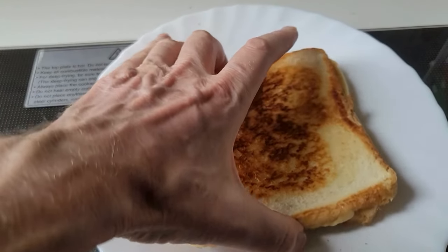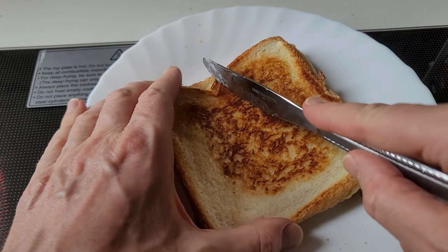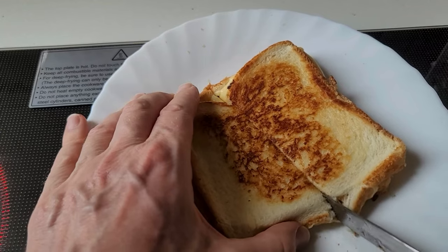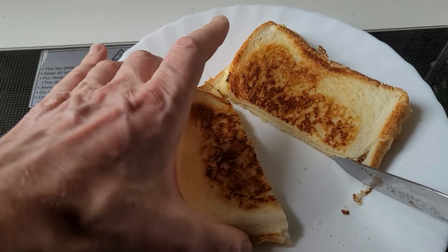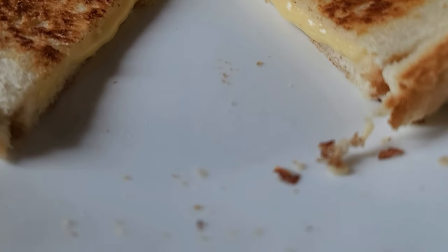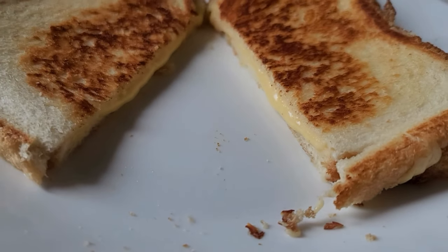Now I like to cut my sandwich in half. Like and subscribe to my channel at Teacher Sam 101.